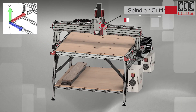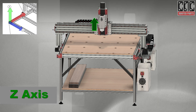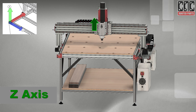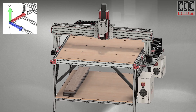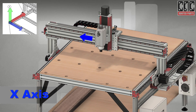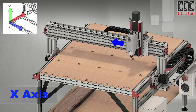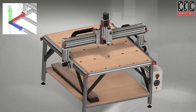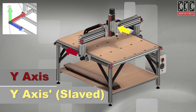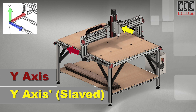Let's review the machine's default orientation. The Z axis, shown in green, is the vertical up-down axis that raises and lowers the spindle. X, shown in blue, moves the cutter along the gantry left and right. Y, shown in red, along with the slaved axis shown in yellow, moves the cutter along the two rail axes back and forward.